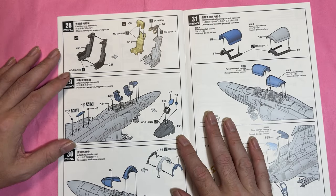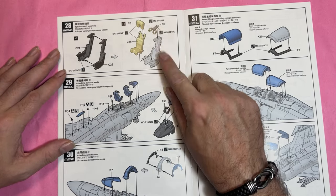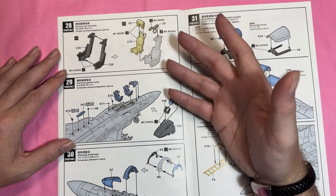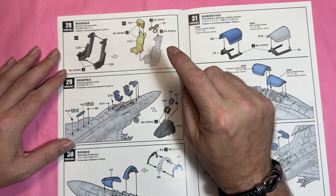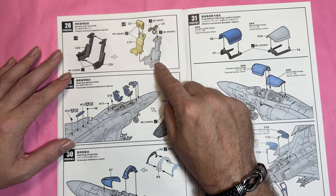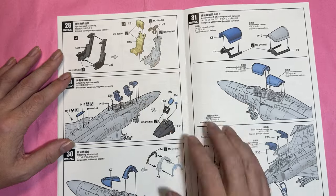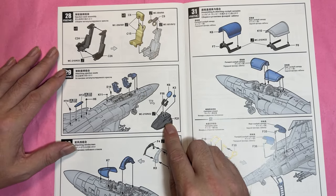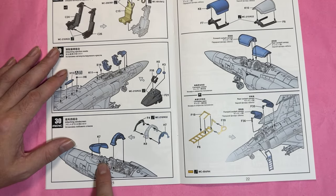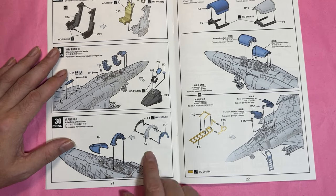We then move on to the ejection seats, and looking at them there are no harnesses — no decals or anything — so you'd have to source a seat harness. If you're going to get a harness, you might as well get a full aftermarket ejection seat. Then there's adding the radome and the cover for the forward section.